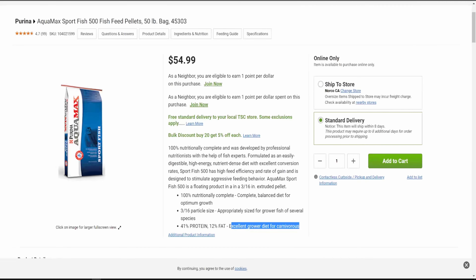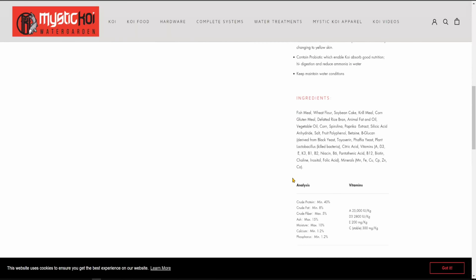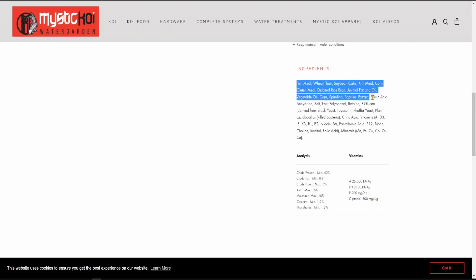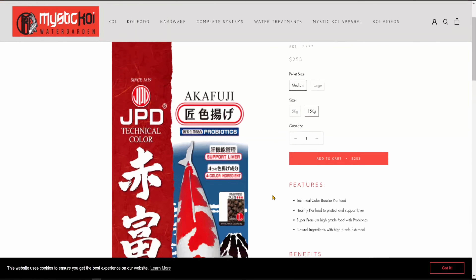Most quality Japanese brand fish foods have a fat content under 10%. For example, this one made by JPD has a similar protein level at 40% and its primary protein source is also fish meal, but the fat content is only 8%. This is probably formulated more for high-quality hobbyists who want to grow koi for shows — they want to maintain perfect coloration and use the best possible ingredients.